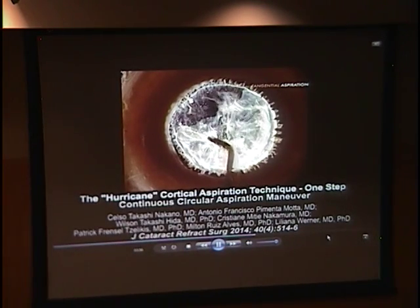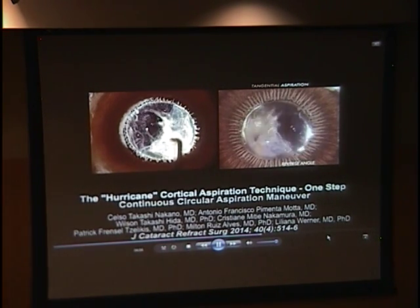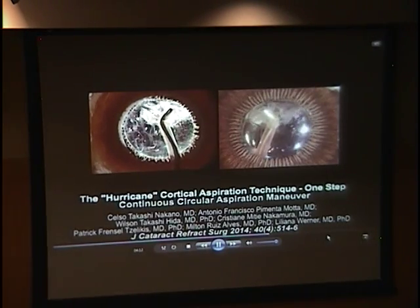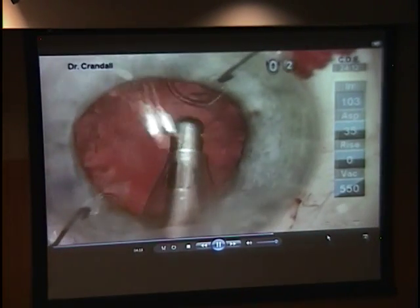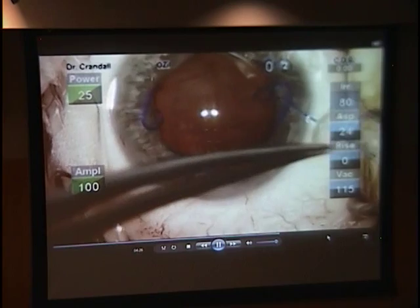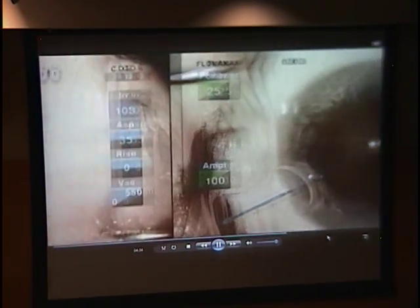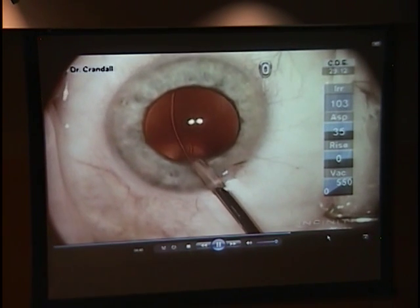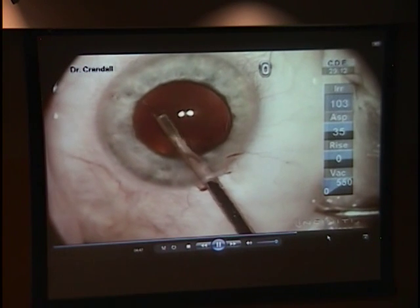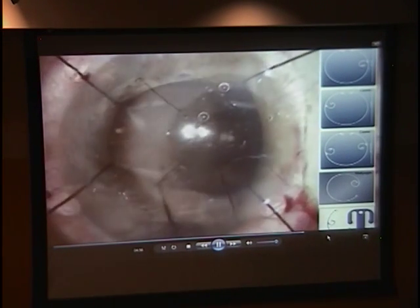Tangential techniques such as the hurricane technique, evaluated in our laboratory from the Miyake-Apple view, are more zonular friendly. Capsular support devices for intraoperative and postoperative support have been developed. In cases of significant zonular instability, iris or capsular retractors can be temporarily placed at the capsulorhexis edge. Capsular retractors are preferred. Regarding permanent devices, capsular tension rings are usually recommended in zonular dialysis up to four clock hours and/or mild phacodonesis. In more advanced cases, a sutured device such as modified capsular tension rings, capsular tension segments, or a capsular anchor should be considered.